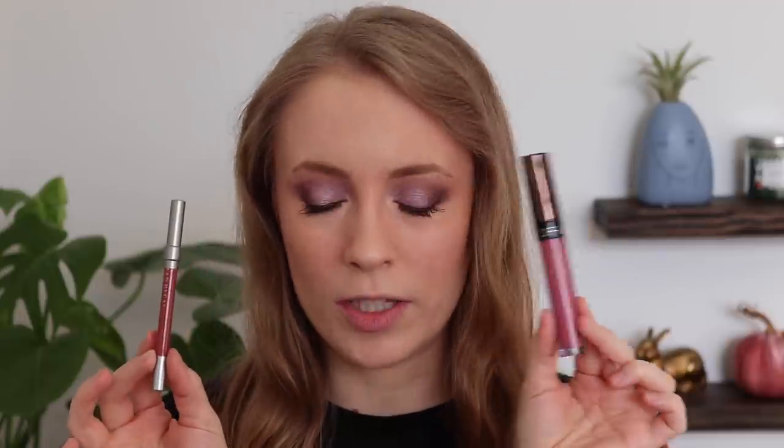For the lip, I'm going with my Project Pan combo — my Urban Decay lip pencil in Manic and my Ophir liquid lipstick in Laguna Beach. And there is the finished look for day seven. Very soft. I really do like that soft purple shimmer on the lid — it paired really nicely with those mattes. Really happy with this look.